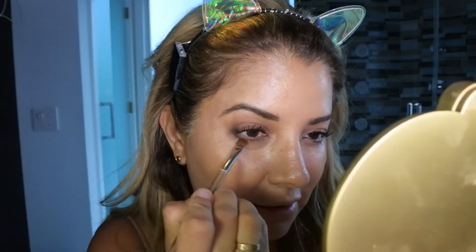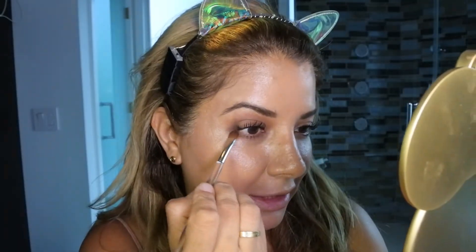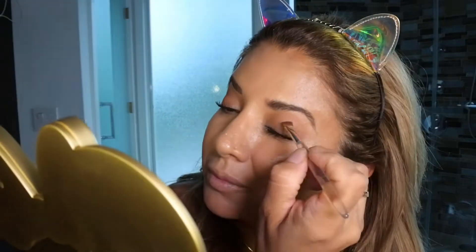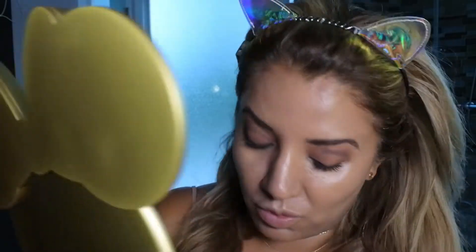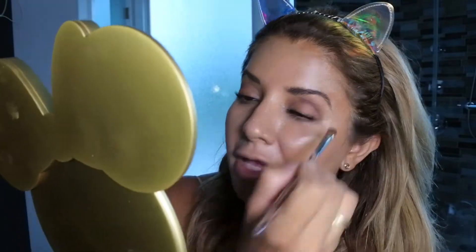I also put it under my lower lash line. Then let's go to the other eye and apply it along the lower lash line there as well. Don't worry, we're gonna blend.